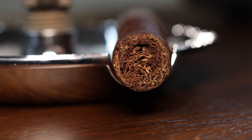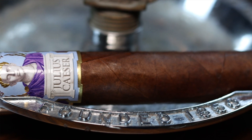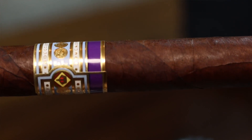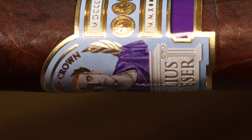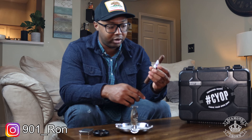It has an Ecuadorian Habano wrapper and binder and filler from the Dominican Republic. We'll just light it up, cut it, smoke it, and tell you what we think. This is a really nice looking cigar — tight, invisible seams, not really toothy at all, got some veins but they're not prominent, nothing too alarming. It has a really nice oily sheen to it — not overly oily, but definitely present. The band is very majestic, really simple and clean. I like when gold accents the cigar band; it makes it look really classy, and this is no exception — just a very clean looking band.